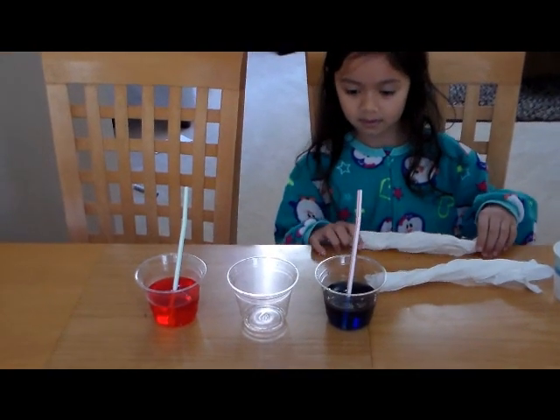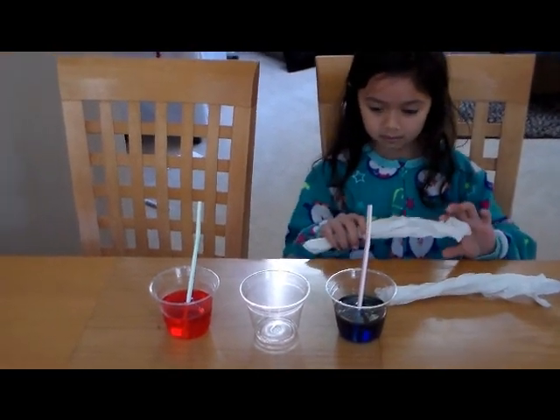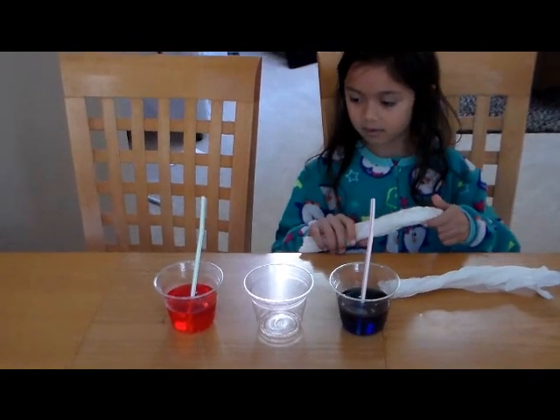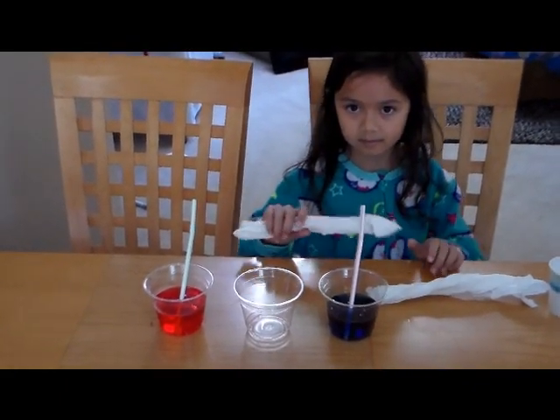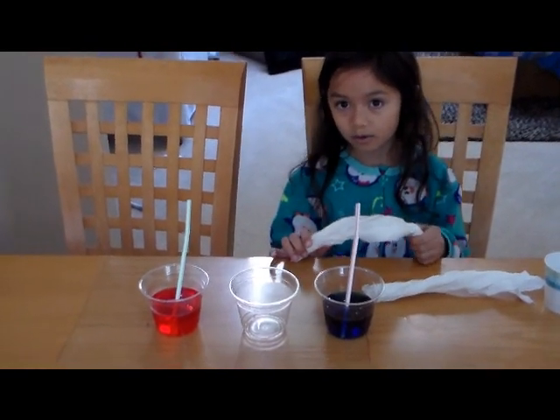In this one you'll be able to see the water traveling to the middle cup from the paper towels, and we're going to be making a secondary color out of the red and blue, which is going to be... purple.